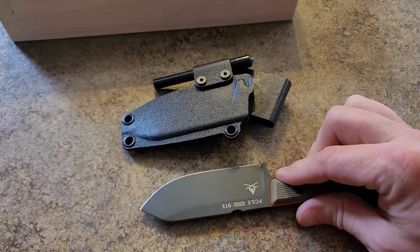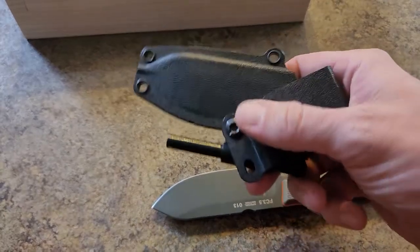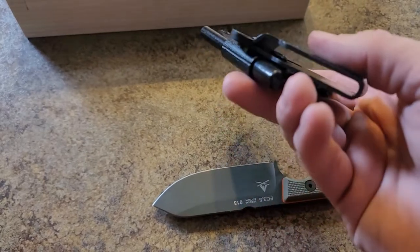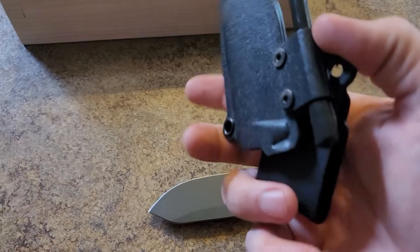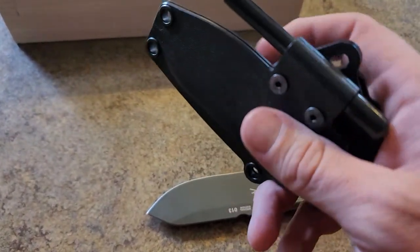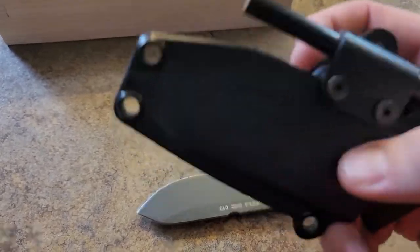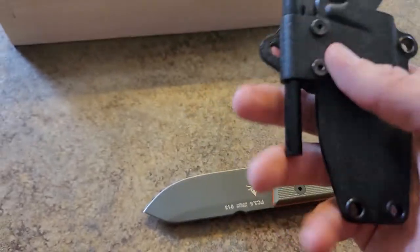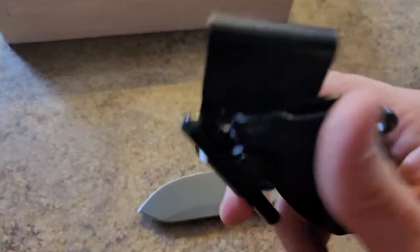So I changed the carry to a 45-degree angle, and it shows you how to do all that. It was a little bit of a hassle because you have to get that under there, and I almost forgot to put the ferule rod back on there. You can carry it vertical, horizontal, or at 45 degrees.